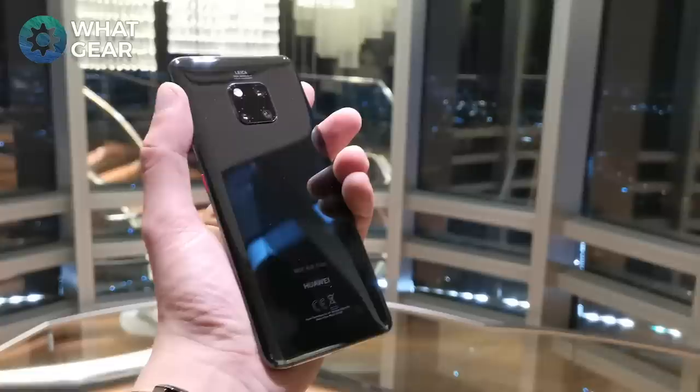Today I'm comparing the Honor View 20 with a 48 megapixel ultra clarity camera versus one of the best phones from 2018, the Huawei Mate 20 Pro with Leica lens technology and triple cameras. Which one is better? We're about to find out. I'm in Dubai right now and I'm on my way to a shooting range to take some photos.